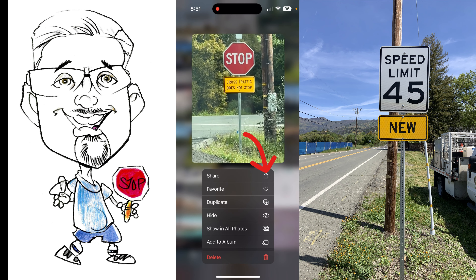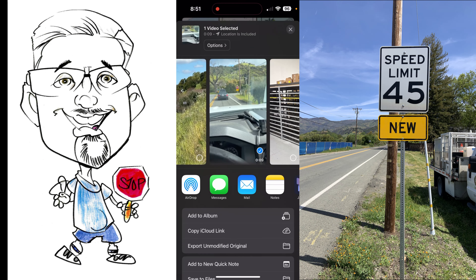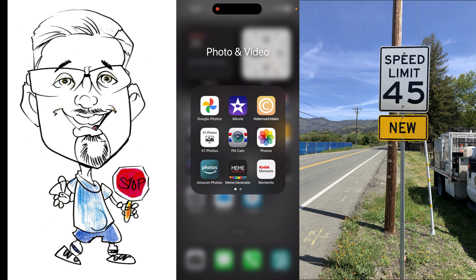Just hold down on it and it's going to give you the options. I'm going to hit share — at the very top of the little box with the arrow in it. Click share, and then I want to save it to files. Where it says 'Save to Files,' just hit that. It's down at the bottom — you can see the image. Come up to the top right-hand corner and click Save.